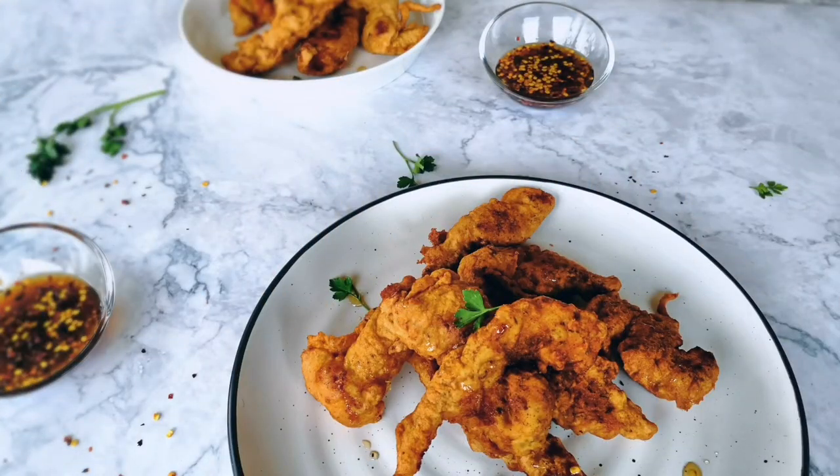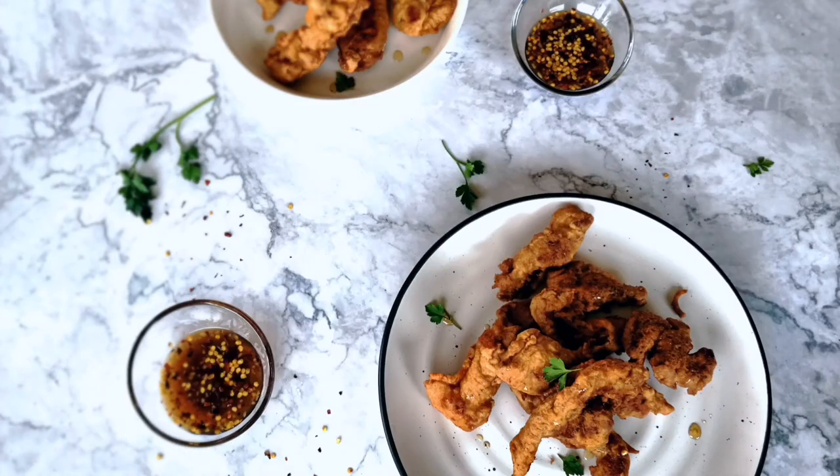And here are your chicken tenders. Thank you so much for watching. Remember to like and subscribe if you'd like, and I'll see you in another video. Bye!